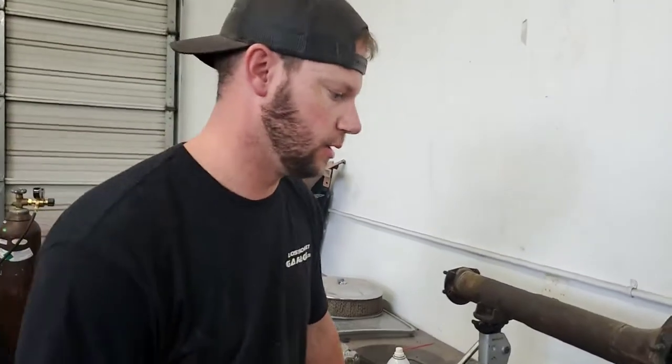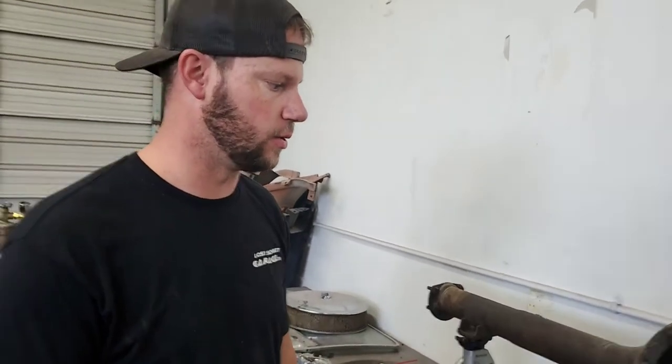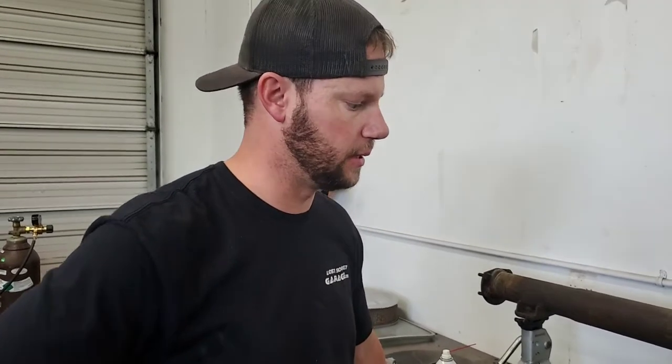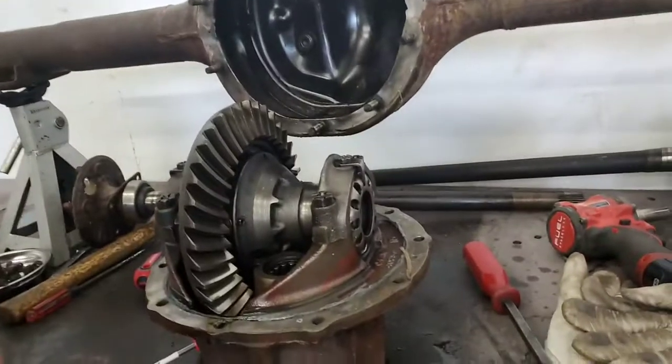We heard the bad bearing sounds before we disassembled it. The customer didn't really know — he was just given the parts with the car, so he didn't know what condition things were in. We said we'd tear into it and make sure the ring and pinion are good. Bearing kits aren't too expensive, but the ring and pinion and the labor for setup can be. You've got to get the backlash right or else you'll get whining.